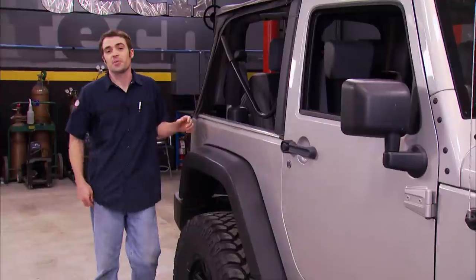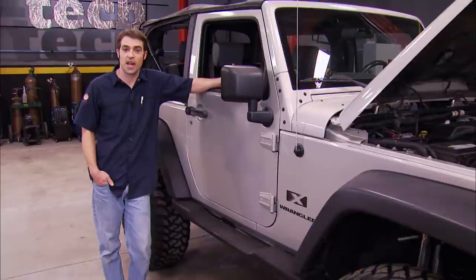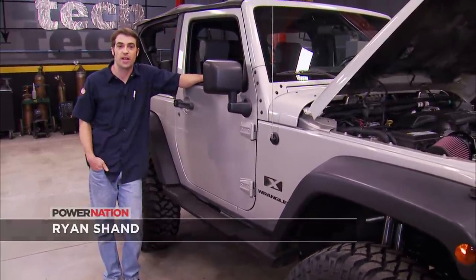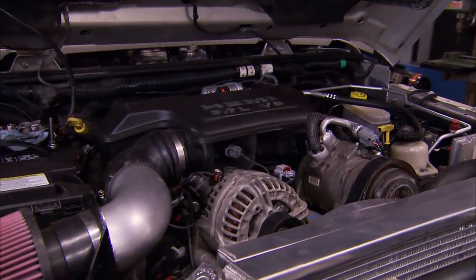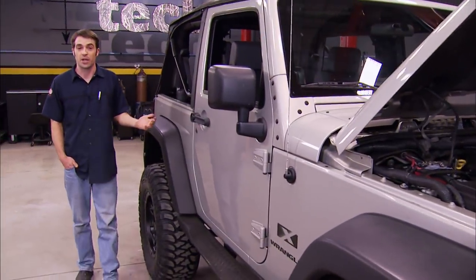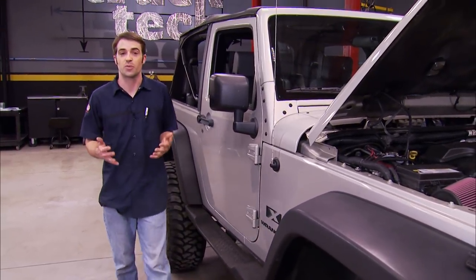Welcome to Truck Tech. Today we're working on our 07 Jeep Wrangler, our Hemi swapped JK, and this thing's turning into quite the dual-purpose street and trail rig. So far we've swapped in the 5.7-liter V8, a heavy-duty aftermarket Dana 44 front axle, a factory Dana 44 rear axle, a 3.25-inch lift kit, and 35-inch tires. But we've still got some work to do.